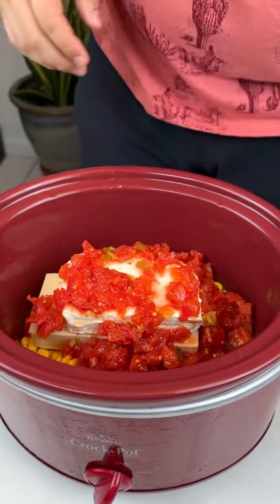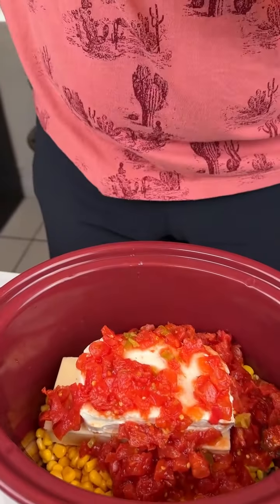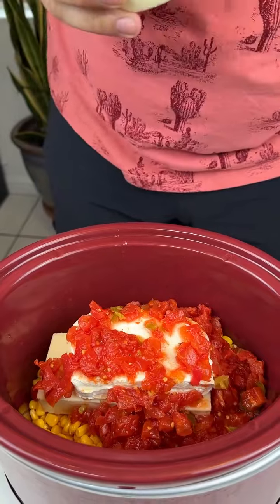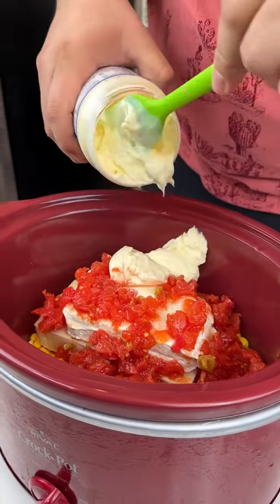I'm going to add some mayonnaise — I love mayonnaise. Some people don't, some people like Miracle Whip. You're gonna want to use half of this, just get it on this side.